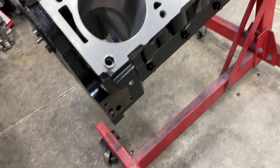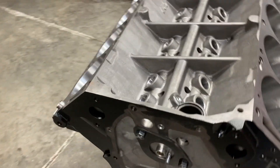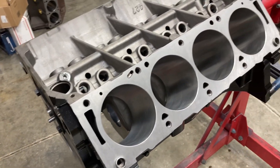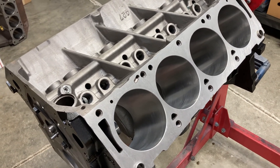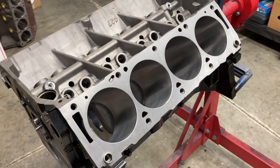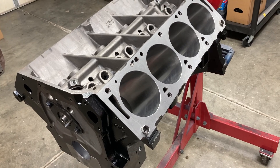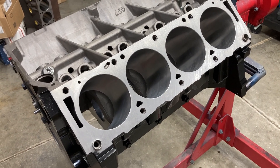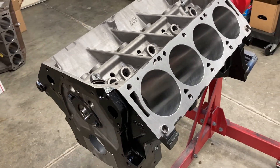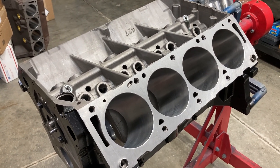We've plugged the dipstick hole since our Canton rear-sump pan will have its own dipstick in the back. I'm going to bag the block up and wait on the crank grinder — then it'll be go time. I'm going to get the pistons and rods on the bench, wash the piston rings, get the rings on, and separate the rod caps so that when the crank comes in it'll all go very quickly. Thank you for watching me prep this block. Hit that subscribe button — some cool stuff is coming. We're supposed to get some snow here tomorrow, so stay warm, talk to y'all soon.